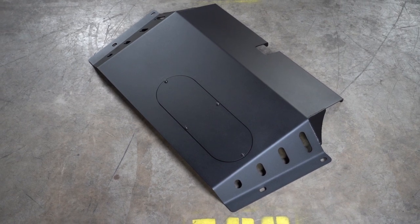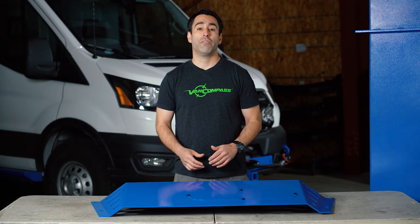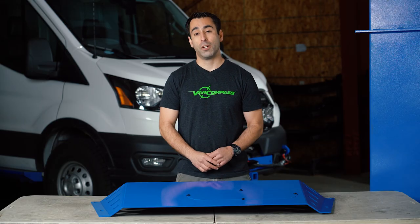If you're interested in this skid plate for your Ford Transit, or any of the other products we make here at Van Compass, check out our website at vancompass.com.